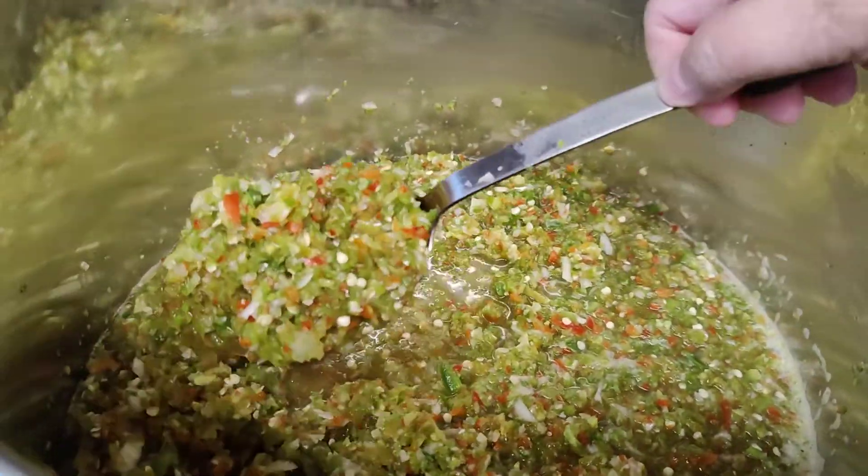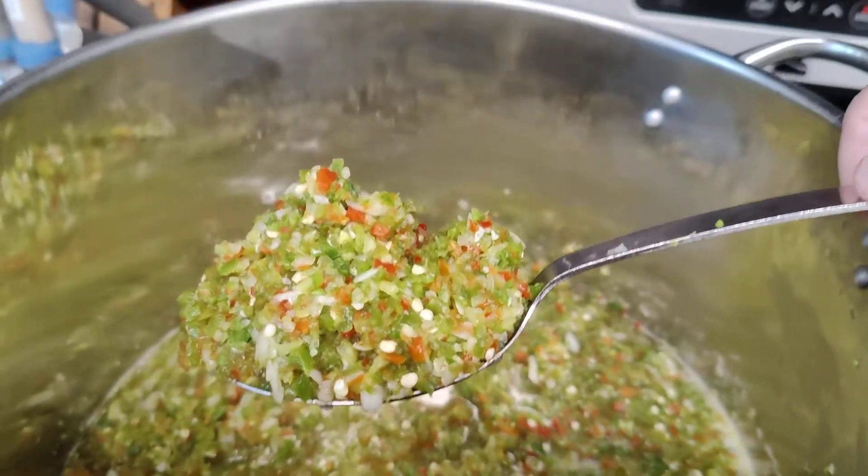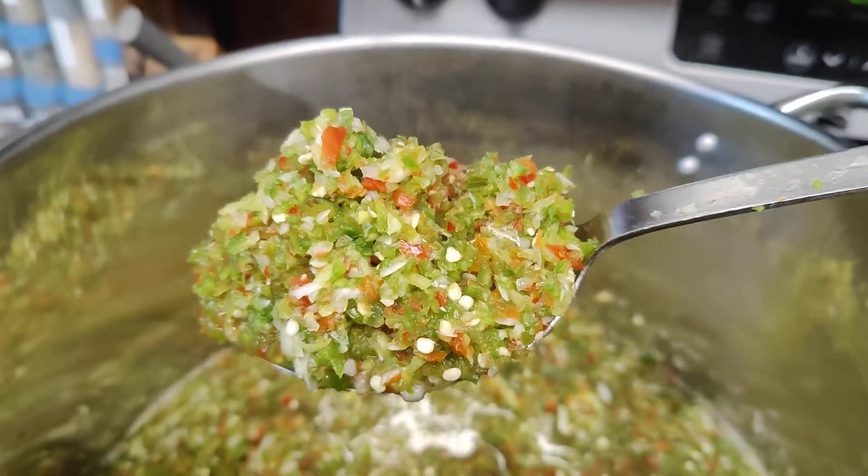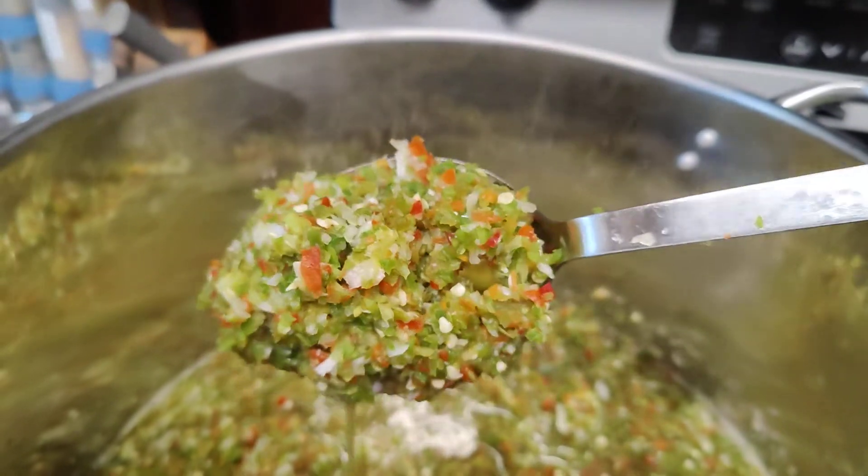By the way, there's seeds — oh baby, there's seeds. Don't know if you can get a good look at that. Isn't that gorgeous? Gorgeous color.